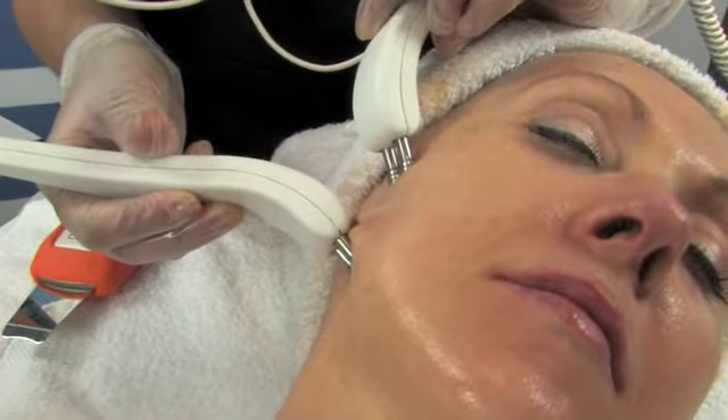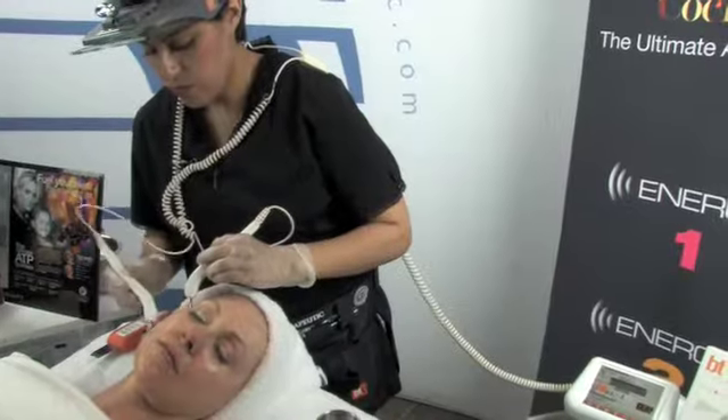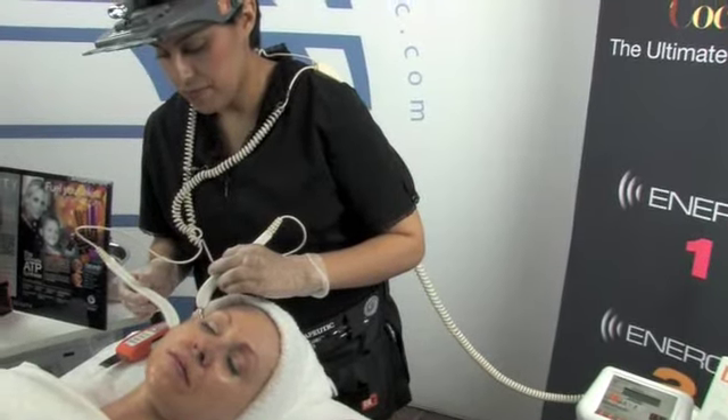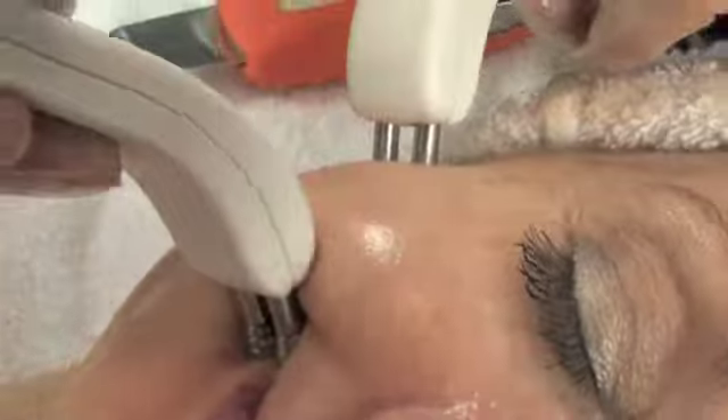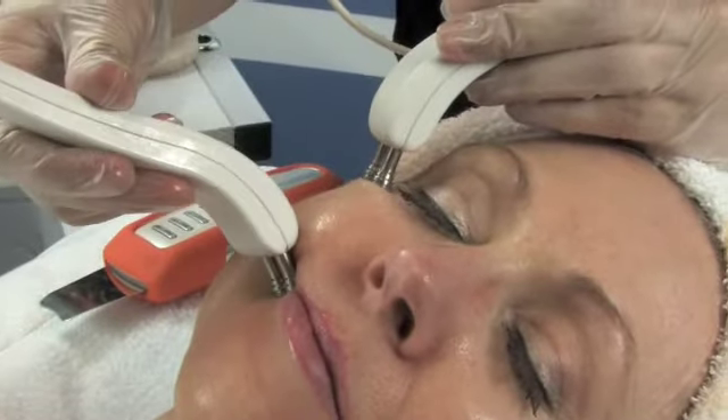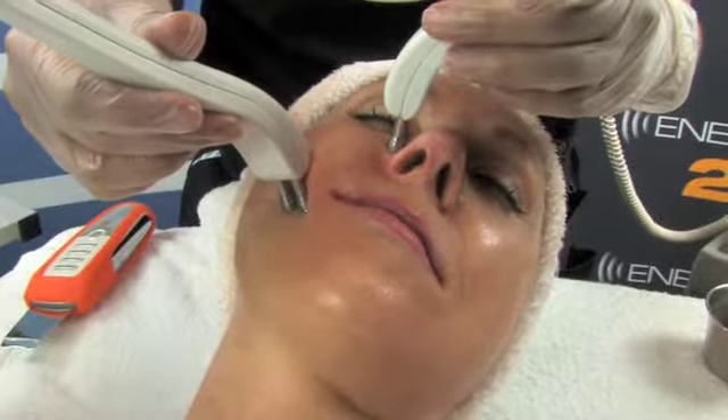The first movement is the lower masseter or jawline. The second movement is the upper masseter. The third movement is the Risorius Sternocleidomastoid region. Next, we move to the Zygomatic Major and Minor region.